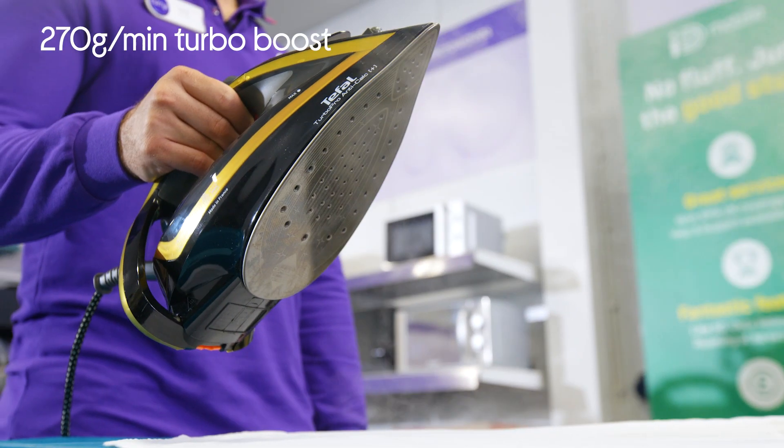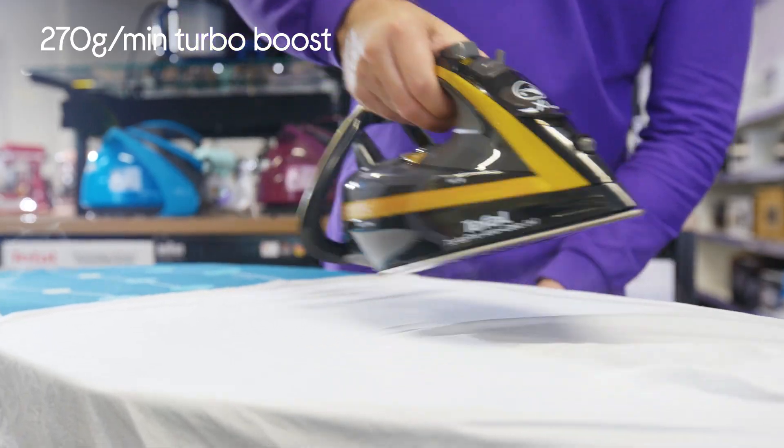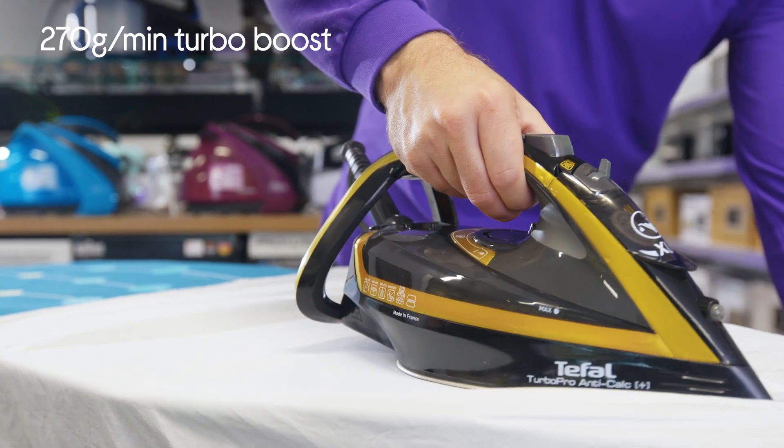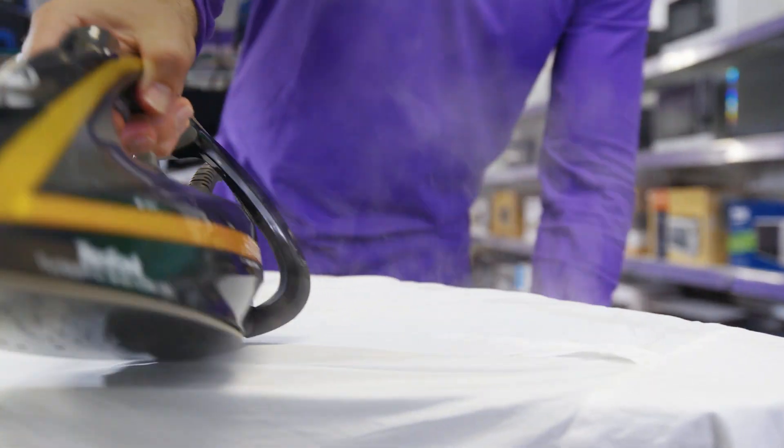It does have this 270g per minute turbo boost, which is always handy because it can give stubborn creases a quick blast, and that's just going to get rid of them when the normal steam output can't.